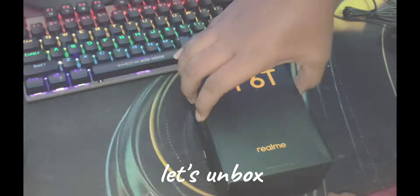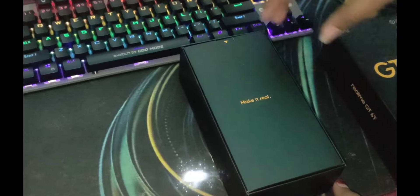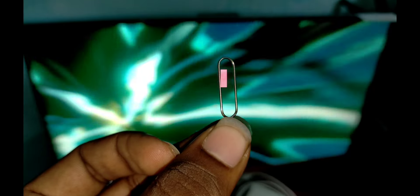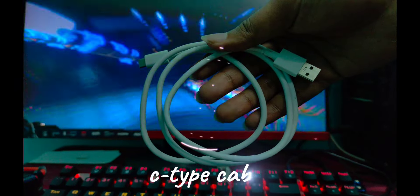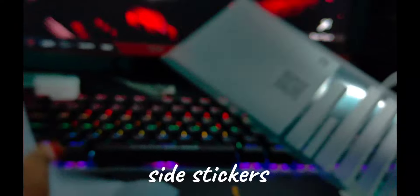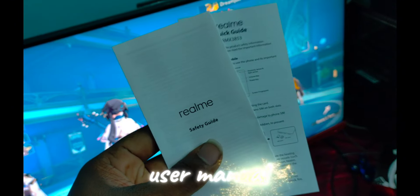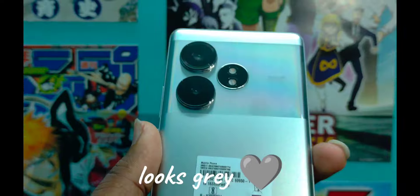We will start with the box. Opening the box, inside we have the main phone, a SIM ejector tool, a charging adapter, a USB Type-C cable, a side protector, protective stickers, and a user manual.